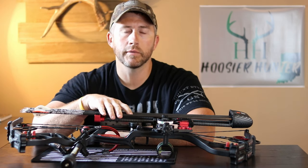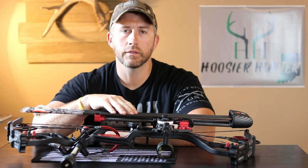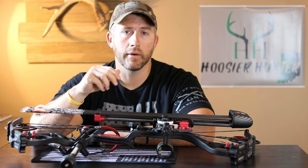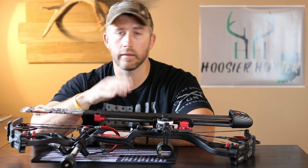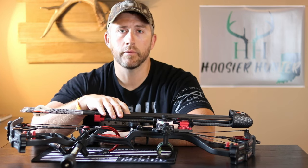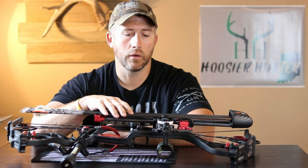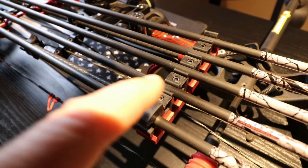I'm going to throw a couple links down below so you guys can take a look at the Tight Spot quivers on Amazon — I'll link the three, five, and seven-arrow quivers. If you're in the market for a new quiver, I would highly suggest you look at these, especially if you're the type that doesn't take your quiver off when hunting. It gives you that extra adjustability to balance the bow to your hand and make you more comfortable bow hunting.